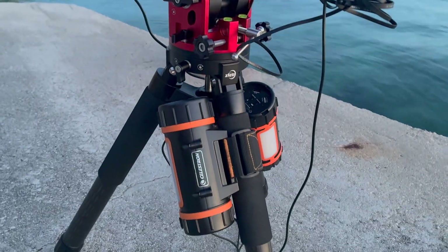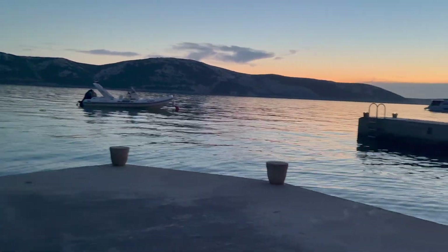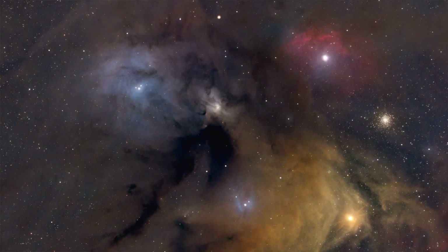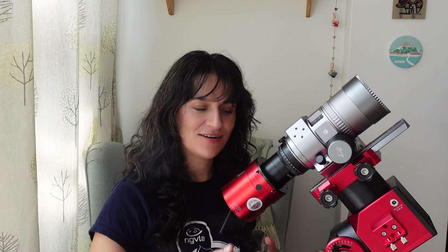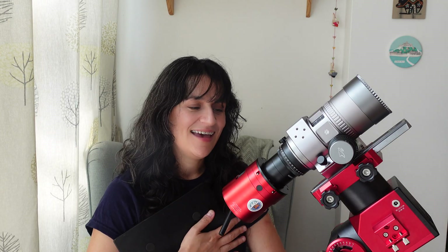Even though I only had two clear nights out of seven, and Rho Ophiuchi was still so low that at the end of the imaging session I had ground coming into my frame, I did manage my first image of it, which I'm really happy about. It was a bucket list target and absolutely worth carrying everything for. Things I'd tweak next time: I'll probably get an A5-size lead panel rather than A4 — it's just unnecessarily large. And I'd remind myself that the clamp on the mount can come off, so I'm not carrying it unnecessarily. Overall, it was a successful trip and I'm excited to do it again with a tried-and-tested system.